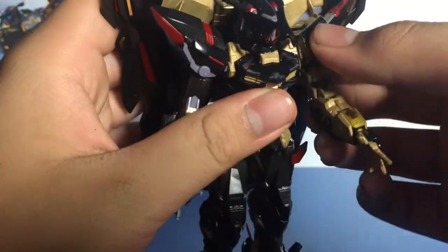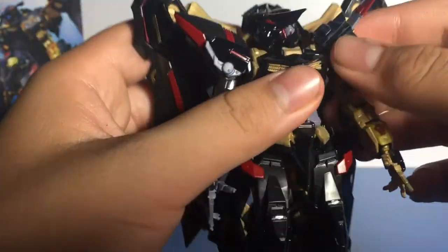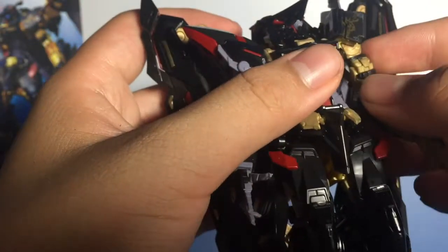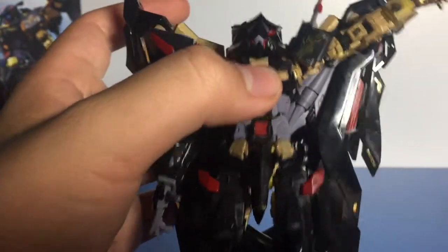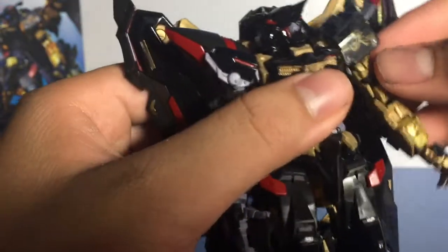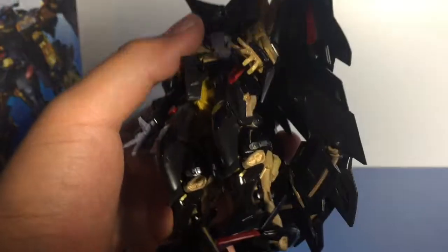For the arms, they can technically spin a full 360 but the wings limit that. The shoulder is on a joint which can make it turn. The gold arm's shoulder goes up about that far, and the arm can push out about 90 degrees — push it up and it'll go just slightly above 90. There's also a bit of a swivel. The elbows are rather decent, though mine are a bit loose — I'm not sure if that's just mine or how they're supposed to be.